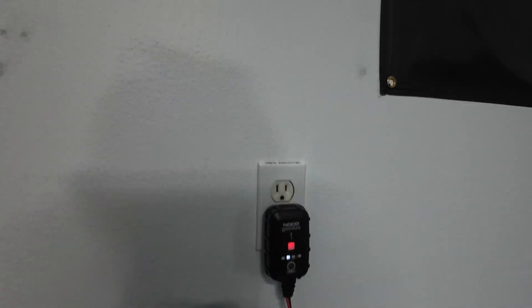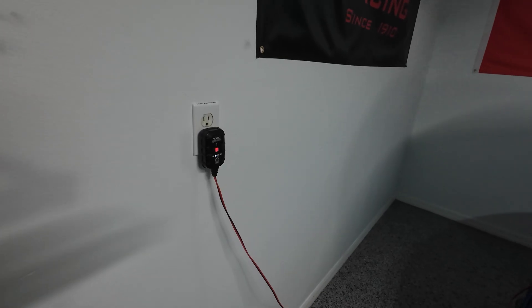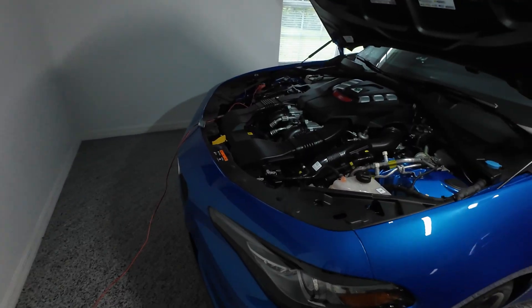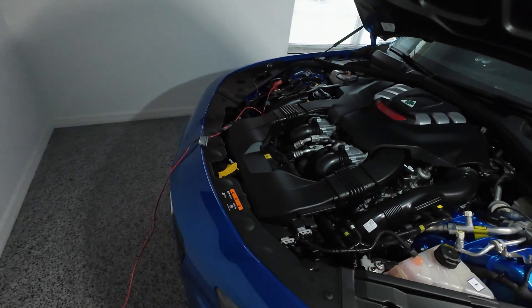This unit is smart enough to know when to cut power, so it's not going to overcharge your battery. It will cut power once the battery is fully charged, and when the battery starts discharging again it will automatically kick in and begin recharging.